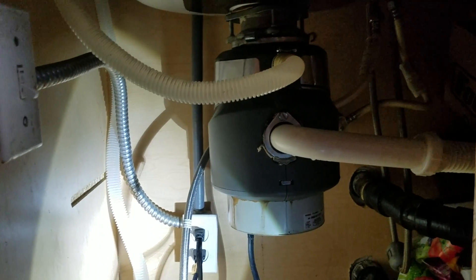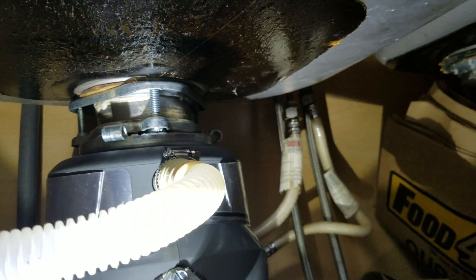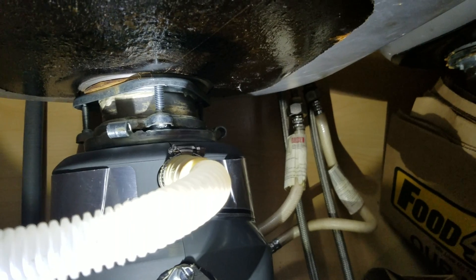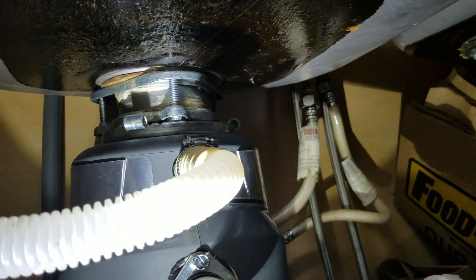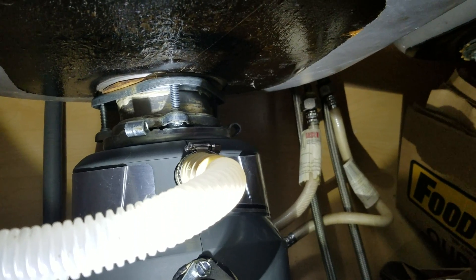We're in Fresno, California. What we've done here is come in and repair what was happening up top — the flange that mounts to the sink. The basket strainer had come loose; all three screws had backed out and it was just hanging there. So we dropped the disposal first thing, took everything apart, cleaned it up. It's pretty corroded but still usable. We put brand new putty up on the sink, got the flange tightened back up, and got the screws tightened back down.